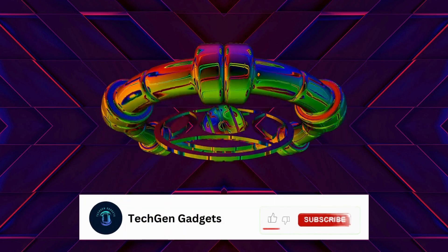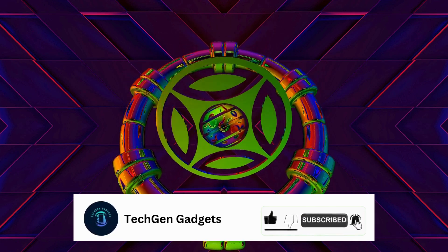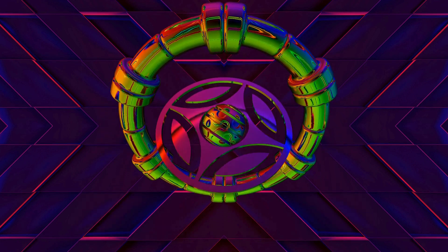If you are new here, make sure to hit that subscribe button and turn on notifications so you never miss an update. We have more exciting content coming up, so stay tuned!